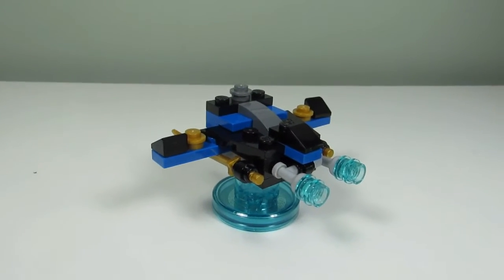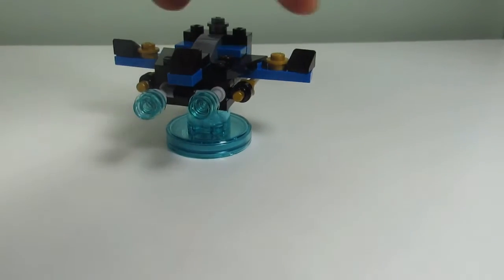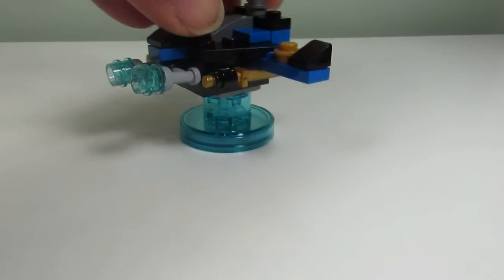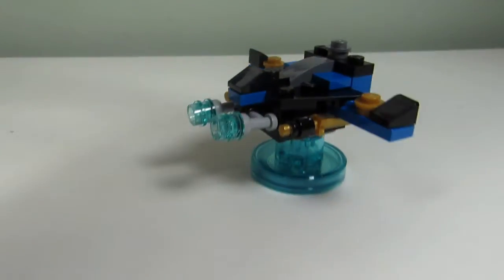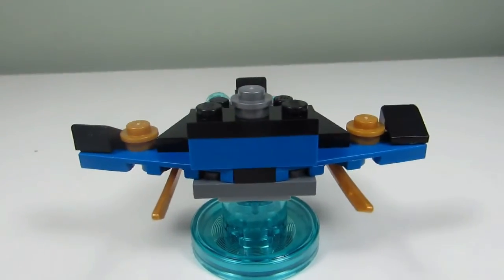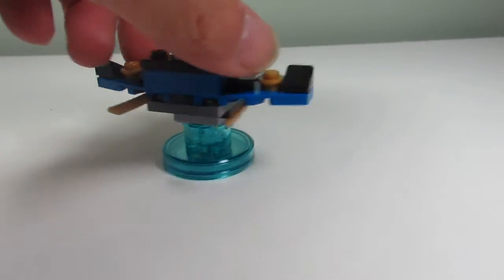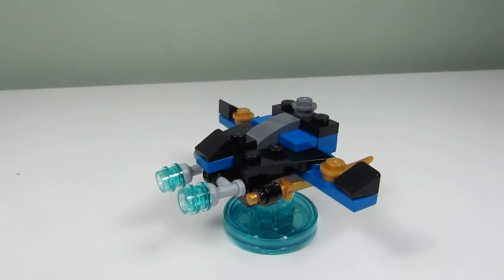Here is the second build and this is the Lightning Jet. It's pretty cool — we've got the wings spread out on the side, and shooters that shoot out lightning using these trans light blue pieces. From the back, that's how it looks. Not a bad build; it just looks like a jet, kind of like a firefighting jet.